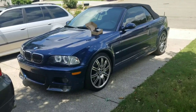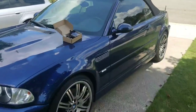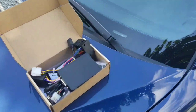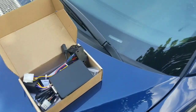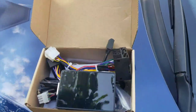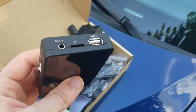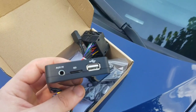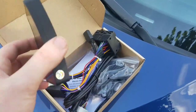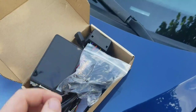Today I'm coming at you with another mod: a Bluetooth adapter for the BMW Business CD unit. If you have the Business CD unit — not the Navi unit — this applies to you. I ordered this kit off eBay after seeing a link on M3 Forums for about 50 bucks. It has a USB port, an SD card slot, and auxiliary input, but I'm just going to use it for Bluetooth. It comes with all the harnesses and even a microphone so you can talk on the phone.